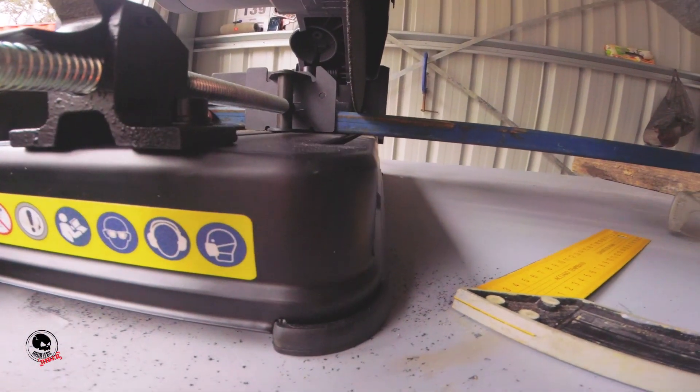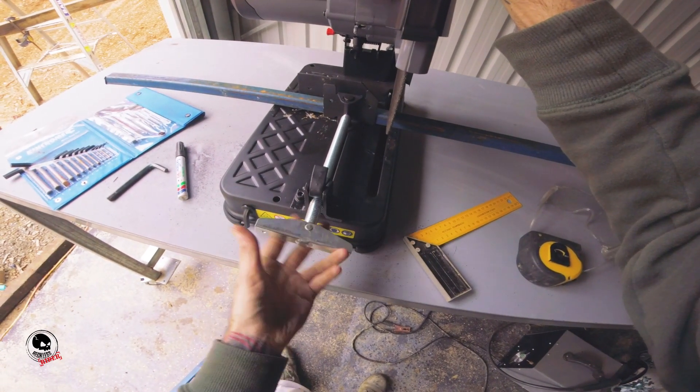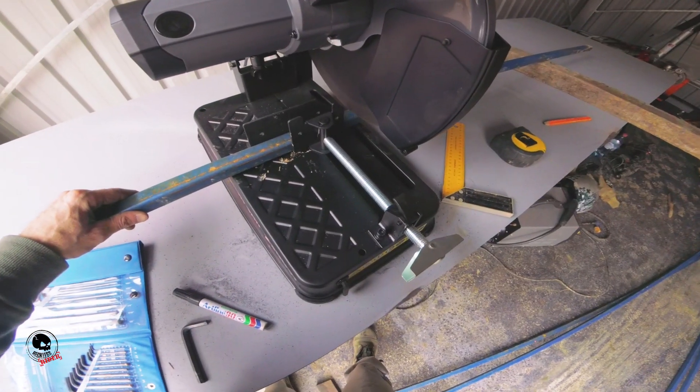I highly recommend you buy a steel drop saw — I only got a cheap one and it worked great. Trying to use a hand grinder is just going to kill you because there are a lot of cuts you've got to do.